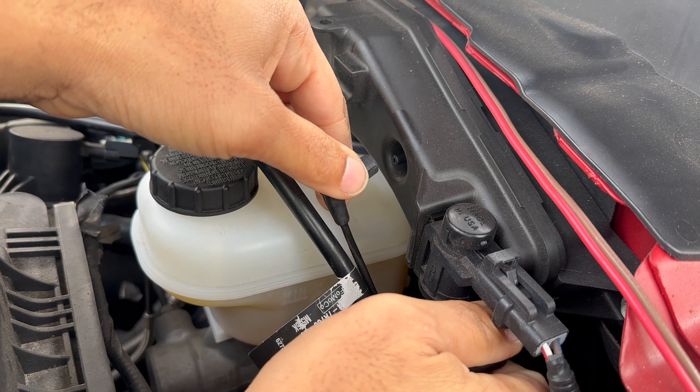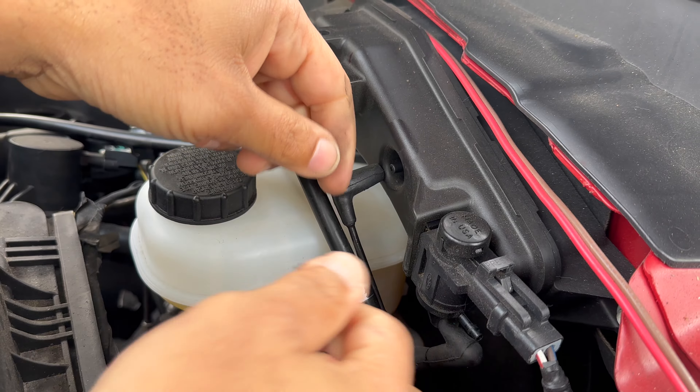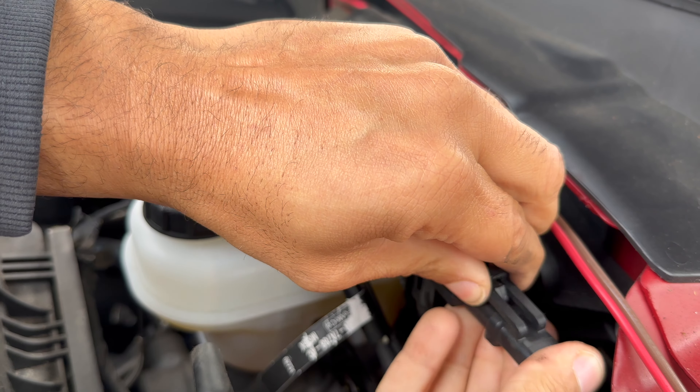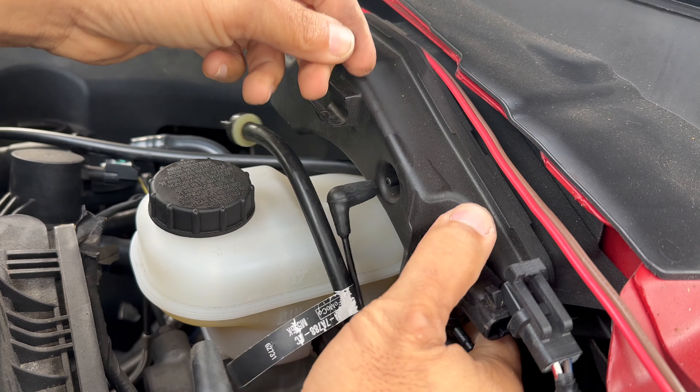I went ahead and left in that noise there so you guys could hear it — you will have some air evacuating from the system. If you hear that, nothing's going to screw up; it'll charge itself back up.